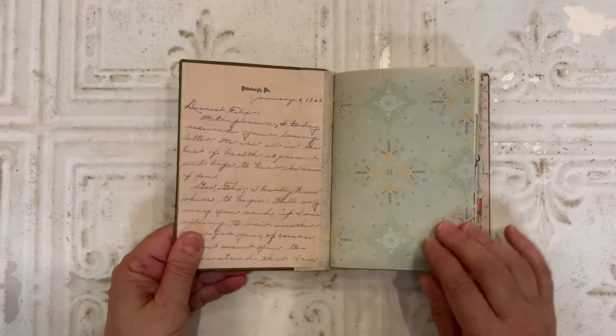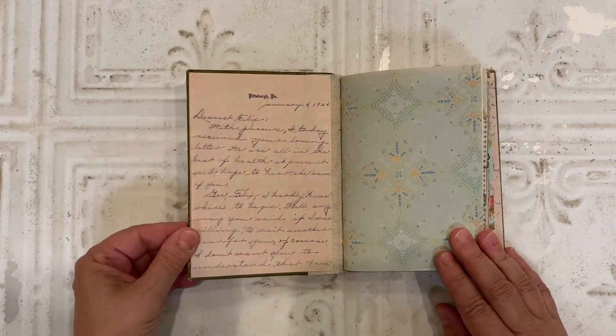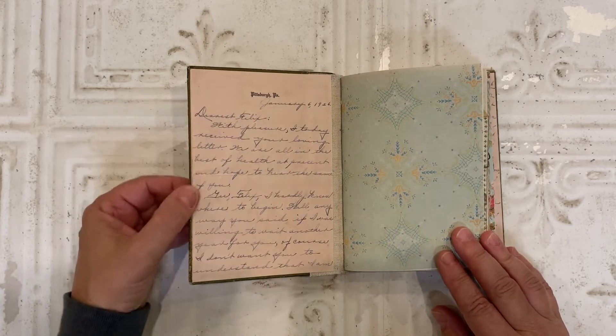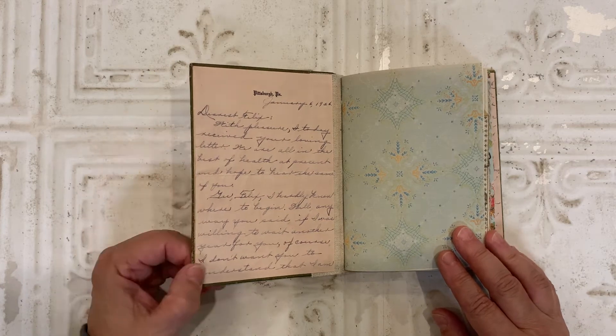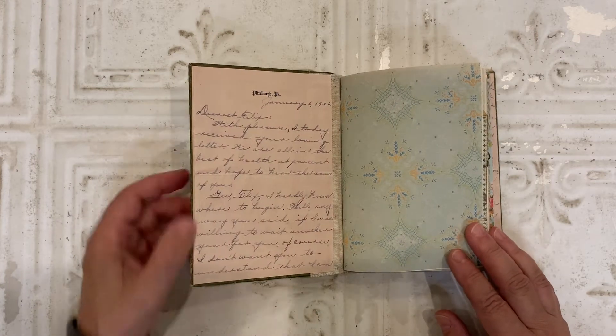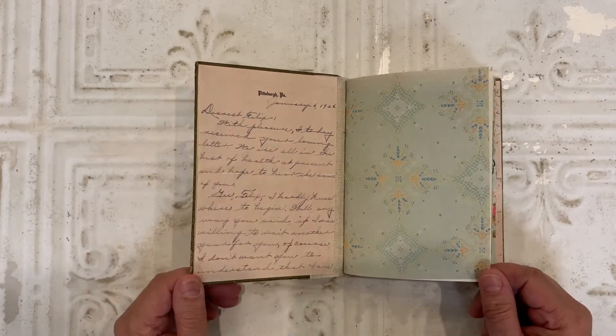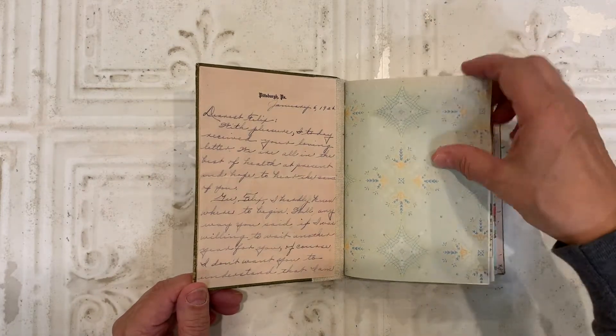So as we go through this one, on the inside covers, I use copies of some old love letters that I have. They're really interesting. They're from 1926. It was a year-long courtship between Felix and Adeline. And they're just some really sweet letters in there. So I thought I'd use some of those in some of the journals that I make.